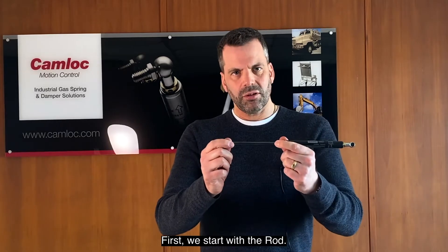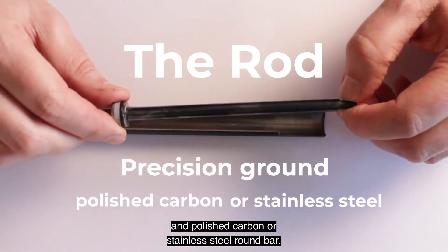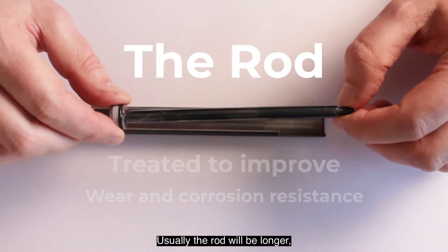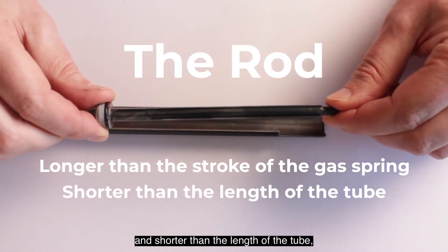First we start with the rod. The rod is made from precision ground and polished carbon or stainless steel round bar. The surface is then treated to improve the wear and corrosion resistance. Usually the rod will be longer than the stroke of the gas spring and shorter than the length of the tube.